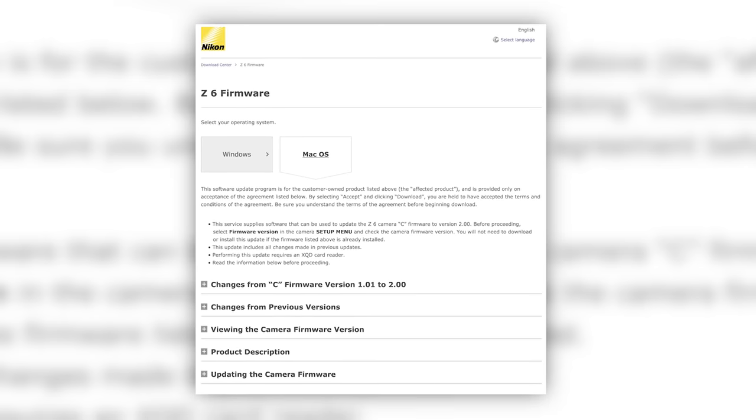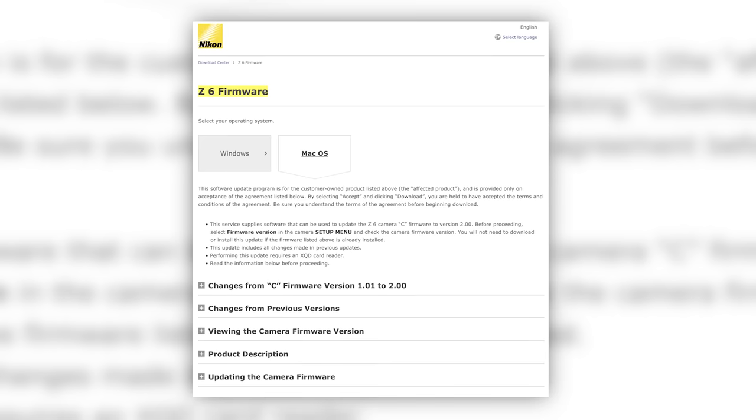Jared Polin, froknowsphoto.com, and this is a real world review of Nikon's Eye AF. They just put out firmware for the Z6 and the Z7, and we had an exclusive week head start to play with the Nikon Z6 with the new firmware to test out Eye AF.